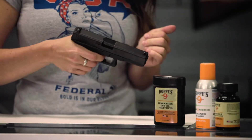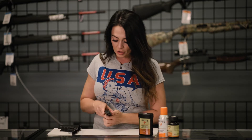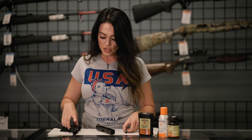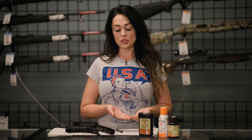I'm going to go ahead and check and make sure it's clear — this one is. Going to disassemble the firearm. You should be able to figure out how to disassemble your firearm based on either the manufacturer's book that comes with it, help at your gun store, or even some trusted sources on YouTube.